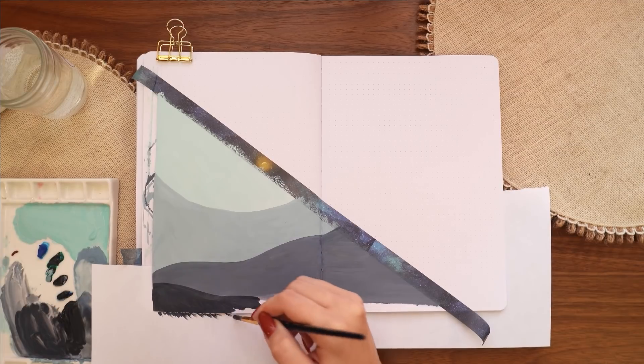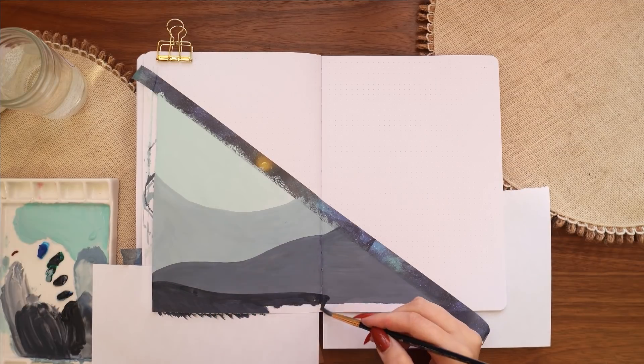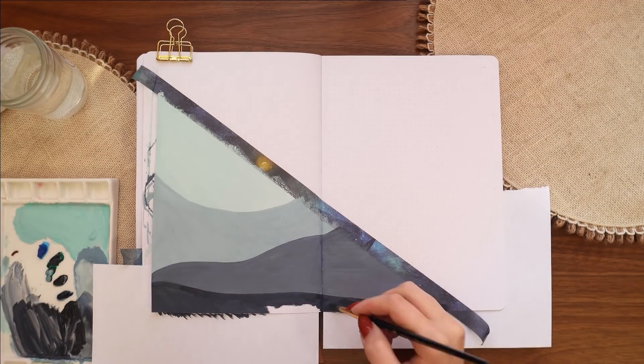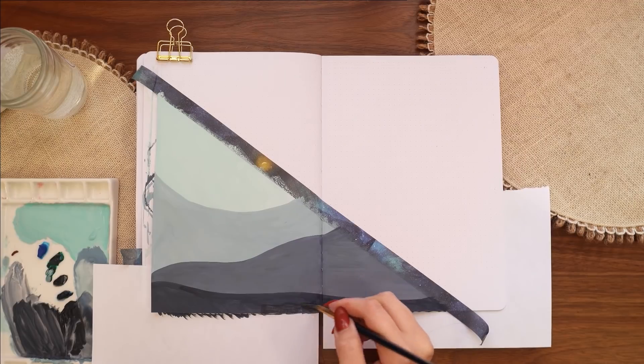Moving to the second darkest color for the tabs — this one is getting very close to being pure Payne's gray, though it does definitely have blue in it.